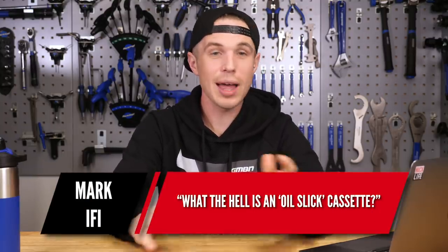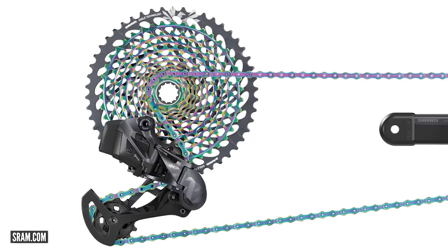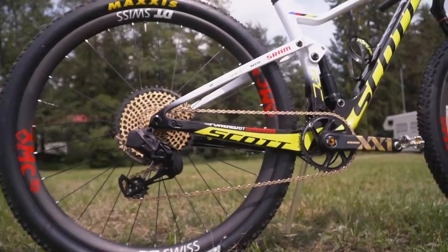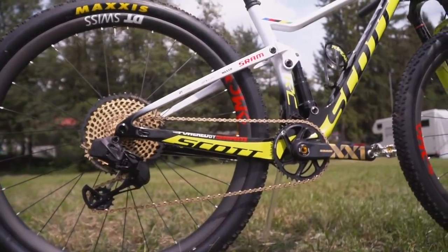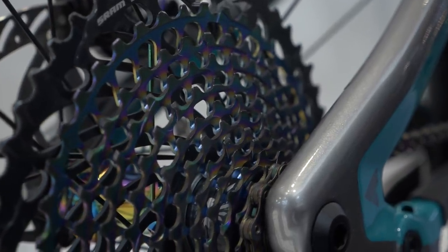The next question is from Mark Ify, who asks: what the hell is an oil slick cassette? Oil slicking is actually a thing called physical vapor deposition, which is a treatment — a film you put on stuff. When you see an oil slick cassette, in the same way you see gold stuff that SRAM brought out, it's just a treatment, essentially a thin film. With fork legs you get hard black anodizing, which is a relatively similar process. I'm sure somebody somewhere probably does oil slick stuff, but it's not a performance gain. It's just got a slightly flashier appearance — it's just a film that's put onto it at the end.